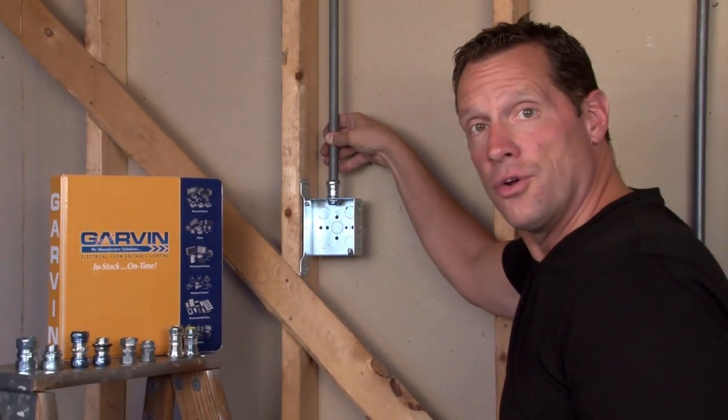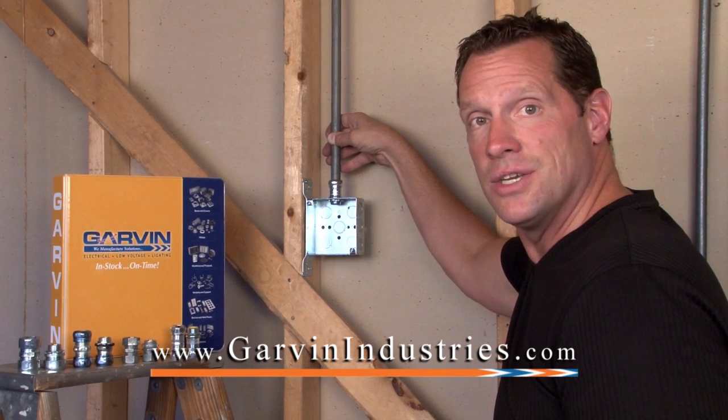For these and other great Garvin products, visit us online at garvinindustries.com. Thank you.